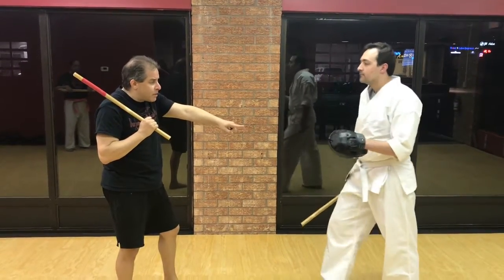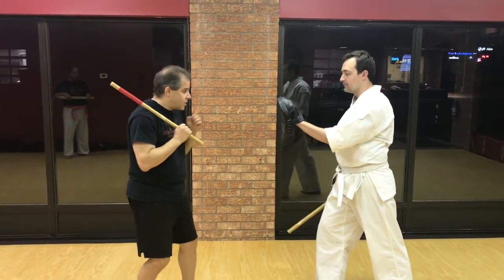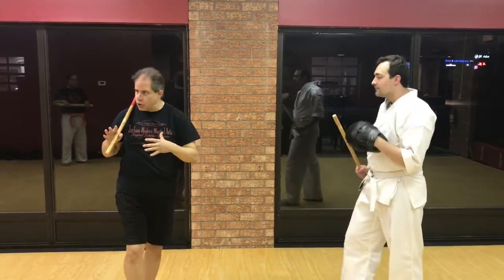Every time he brings up the focus mitt, I'm going to hit it with my hand — I'm going to punch with it. So he brings it up, it could be a straight, a hook, or an uppercut, whatever combination you're used to doing.